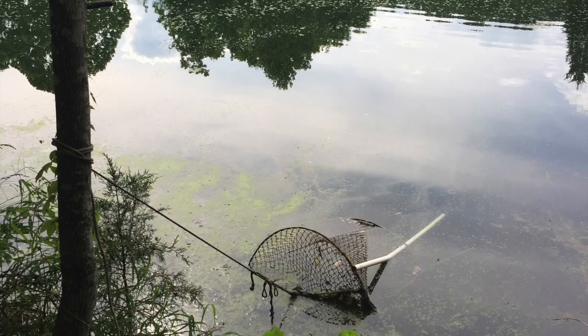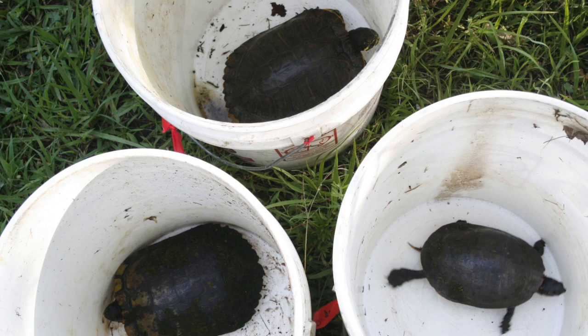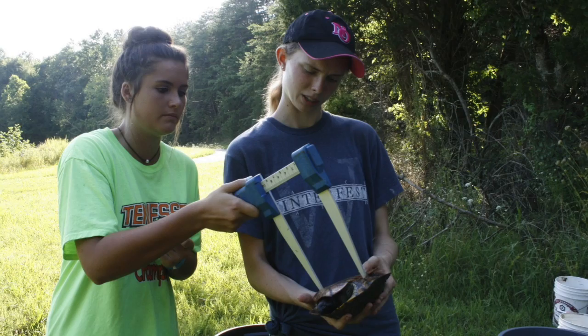CRESO's staff demonstrate how to properly assemble the turtle nets. The nets sit like this underwater overnight before we collect the turtles. The turtles are placed in their own individual buckets while they're carried from the ponds to our data station.